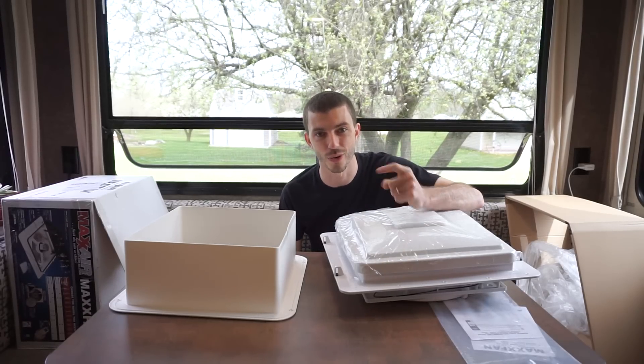All right, enough talk — let's get to work. First thing I'm going to do before I get too far into this install is check to make sure that the opening for my roof vent is 14 inches by 14 inches. They say that's the standard RV opening and that's what the Maxxair fan requires, but I want to check that before I get too far in and realize I just wasted time because my opening isn't the right size. So I'm going to take off my existing receiving flange and make sure my opening is 14 by 14.